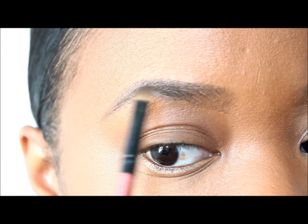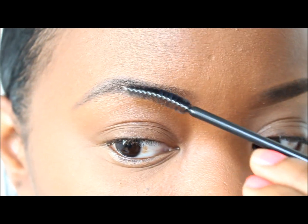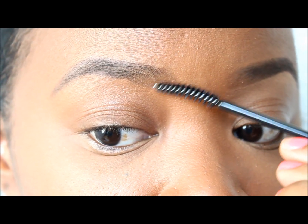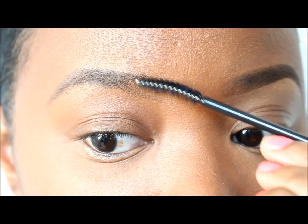I'm going back and forth to create a somewhat even shade. Now I'm going to take my spoolie again and blend everything out, especially the inner part where you don't want to have a really boxy look.